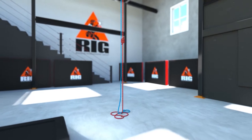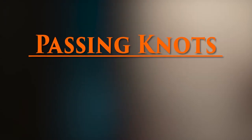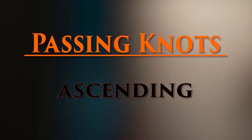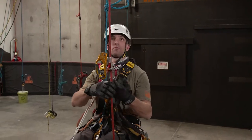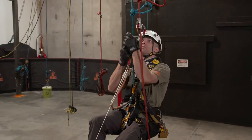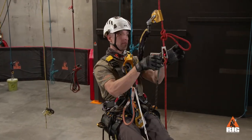Whatever the scenario we are encountering, this is how we perform the maneuver. First, we ascend up to the knots and place the ASAP above the knot on the backup rope.